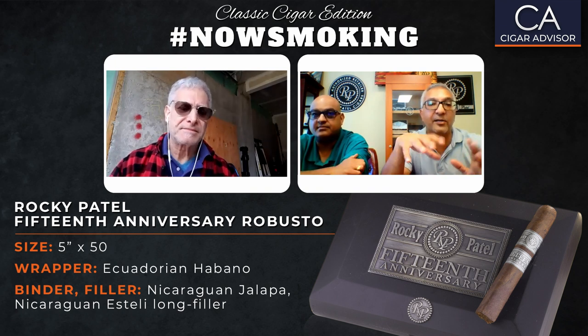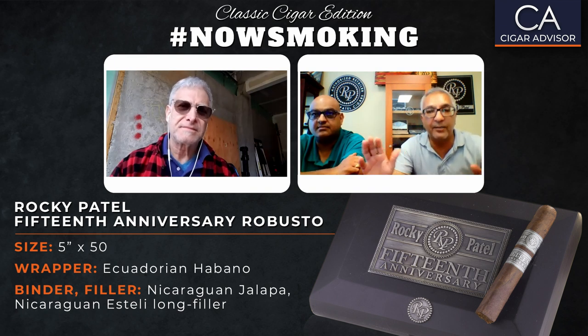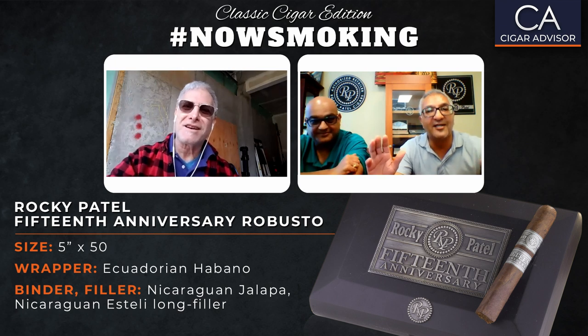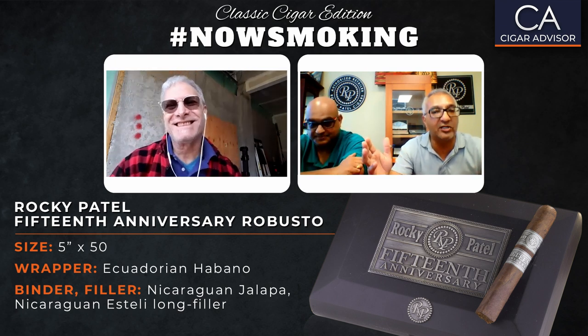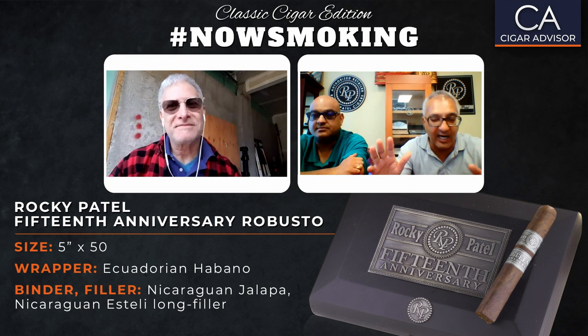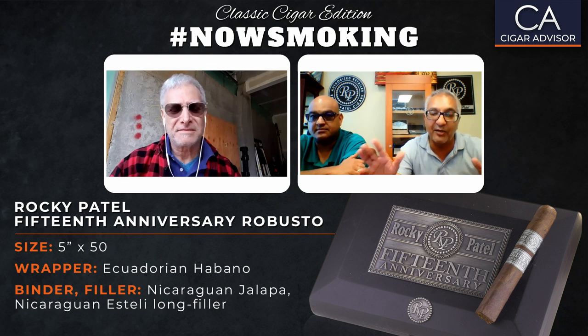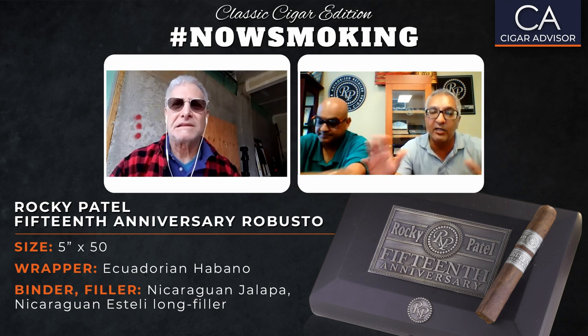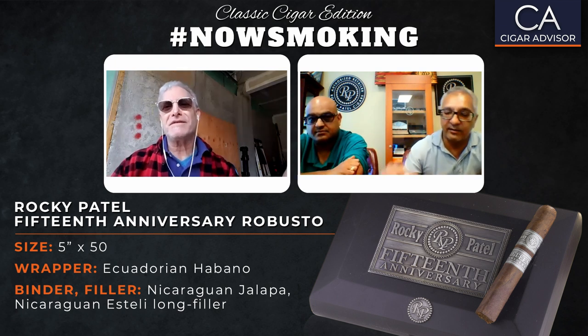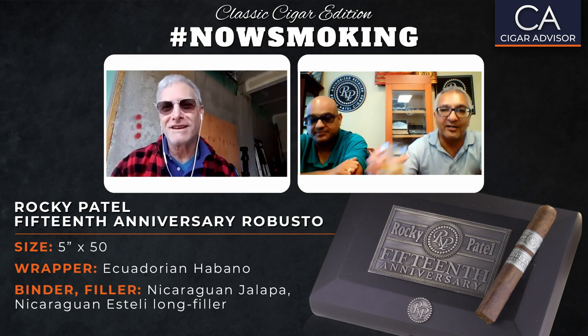We release that cigar once a year at the trade show. The next project, similarly taking that aging concept, is being released for our 25th year in the cigar business. We're releasing a brand called Quarter Century — a cigar that's been sitting in the humidor for a long time with a lot of age, a very different blend profile than anything we've ever made before. We're excited about that. We're looking to release it around July. So instead of a 25th anniversary, it's going to be the Quarter Century.